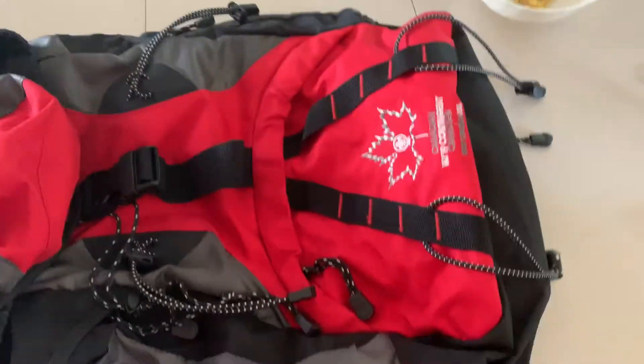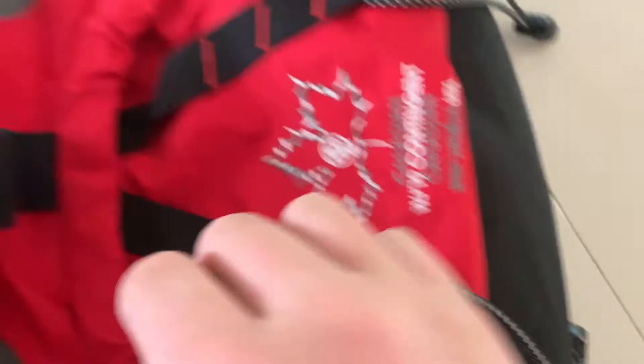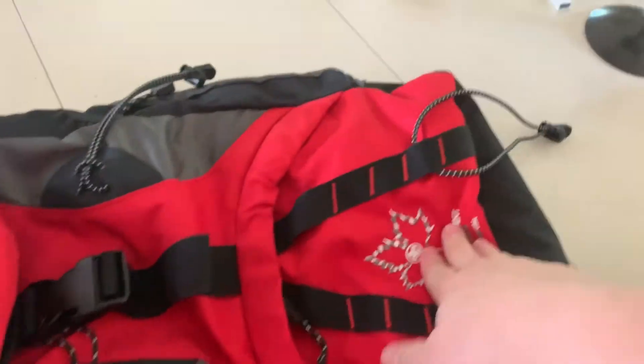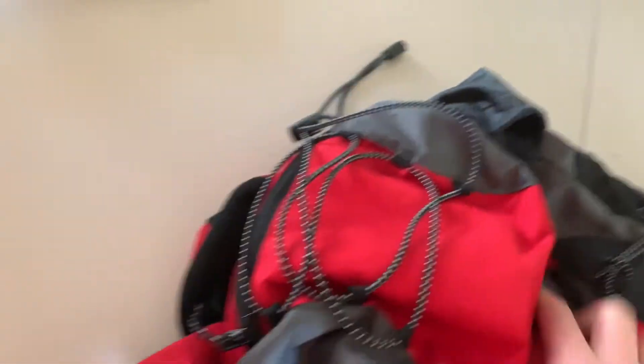The bag is a 32-liter contingent day pack. It has a pocket here — not gonna open it because it's kind of hard to close — and that doesn't connect with the inside. There are two pockets on the outside for a water bottle, and that's all on the outside. Oh, and you have a rain cover that goes over the bottom. Here's the side that your back goes on, with straps here and straps over here.